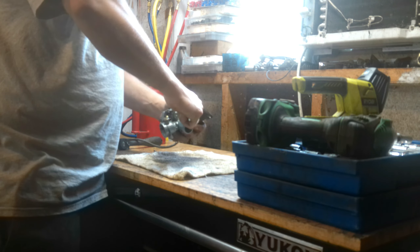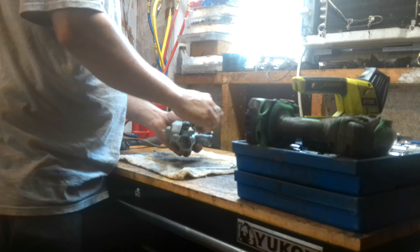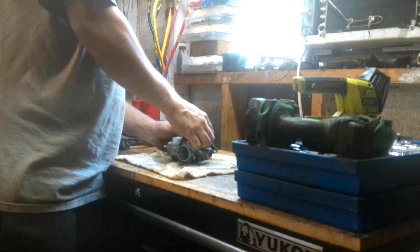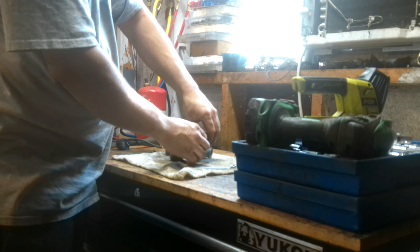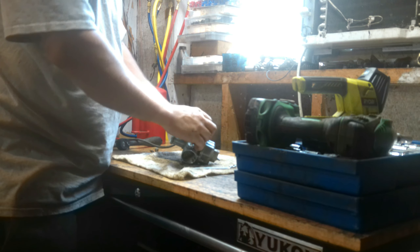This carburetor should be a Keihin but instead is a Jin-Y. So that probably explains a lot of why it's leaking. But we're going to see if we can do anything with it anyway. I'm going to drain it, get it on the bench, and start ripping it apart.